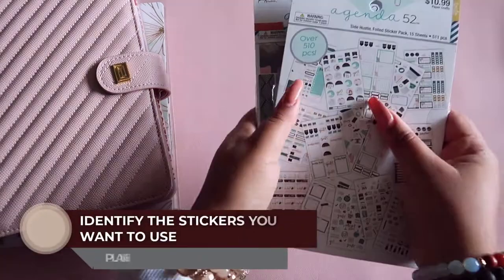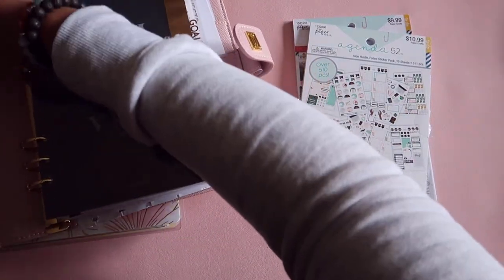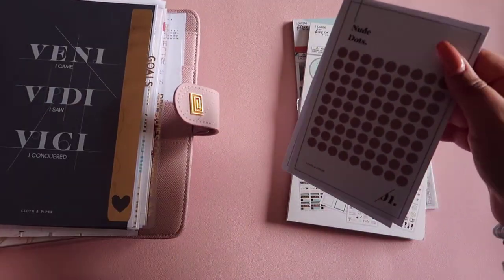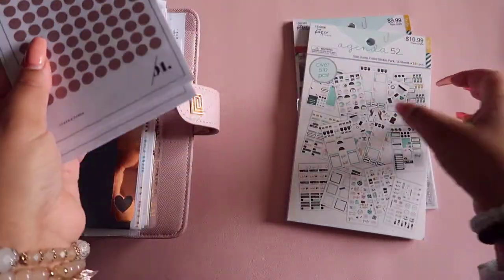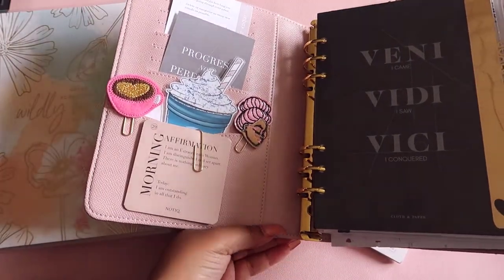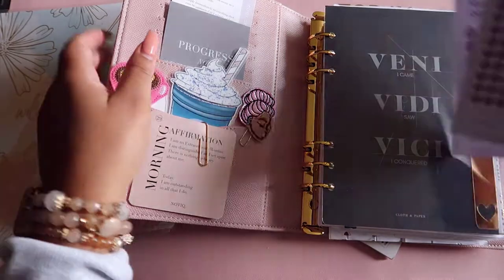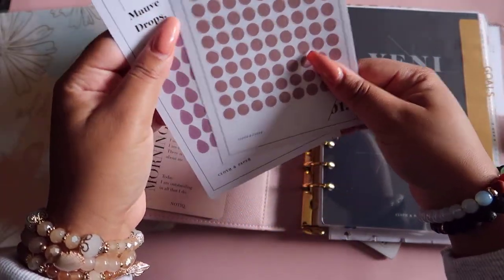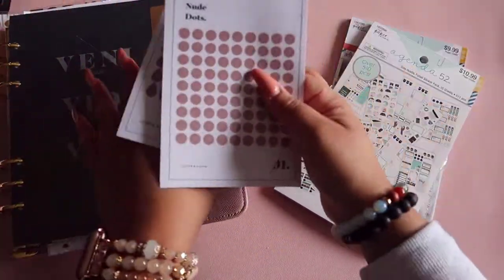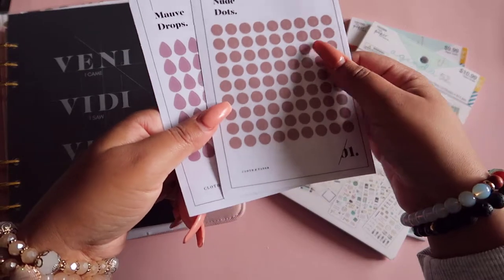Now let's talk about stickers. There are two planner styles when it comes to decor: there's minimalistic, which is more simple, and then there's deco, which is really decorative. People who tend to do more minimal use more journaling cards and simpler stickers — like the ones from Cloth and Paper. Then there are people who do full-on themed spreads, like a Valentine's Day spread. I think getting simple stickers from Cloth and Paper would be the best bet, but you can also find things like this at Target if you want something easily accessible.